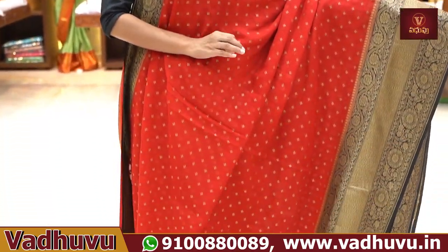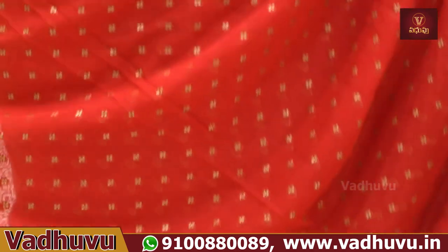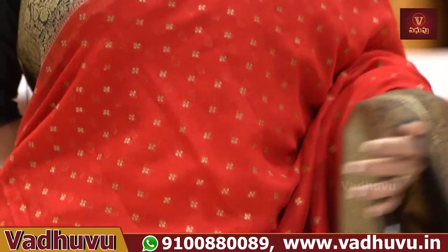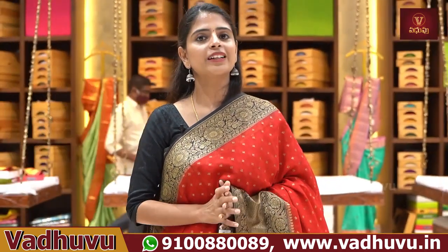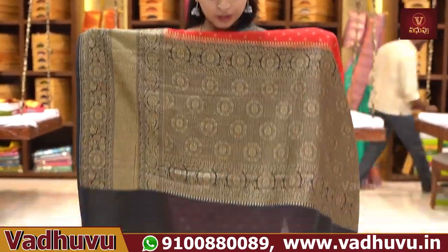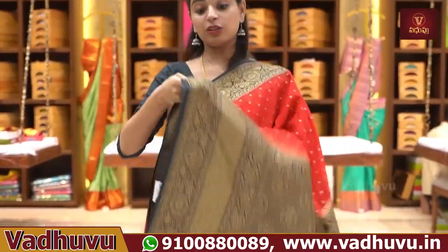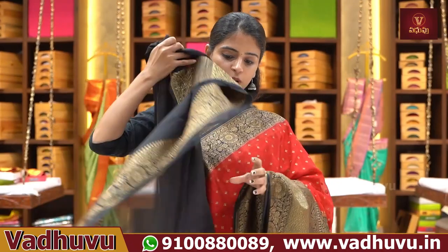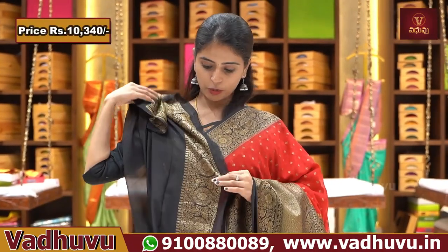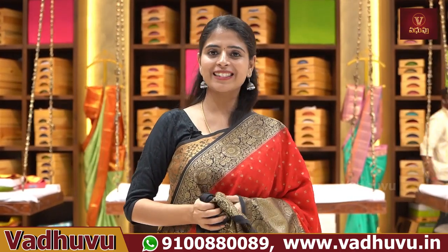If you choose the red body part with golden zari weaving, it's a small floral — so it's neat. For night receptions, it's perfect. It's a nice Banarasi style weaving — handloom variety. There's a black blouse with border as contrast. Price is ₹10,340.